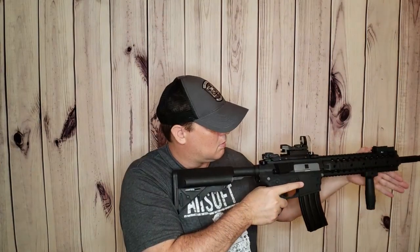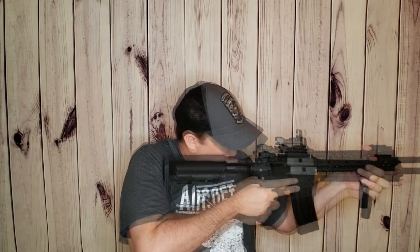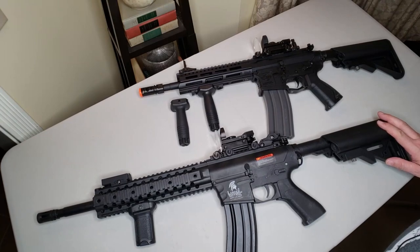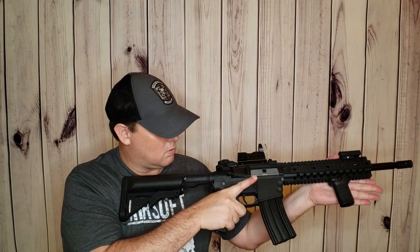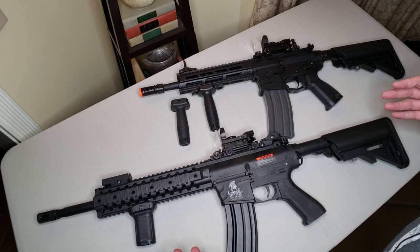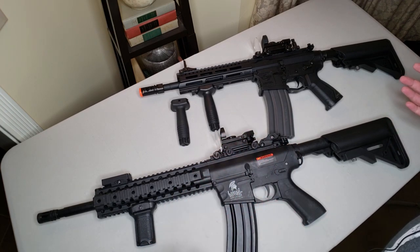Personally I prefer more of a thumb-over-bore grip style, and when you use that with a long vertical grip you're really only utilizing the very top third of the grip — it doesn't make a lot of sense. I prefer something like this short stubby grip mounted angled forwards AK style, because it lends itself well to that thumb-over-bore grip. You can really get a good handle on it and pull the gun into your shoulder for maximum stability and aim. And if you're just starting out and find your arms getting tired during longer events, either style is going to be a godsend to rest your arms during play.